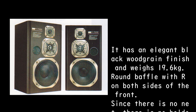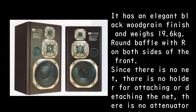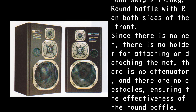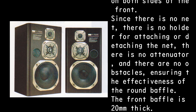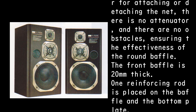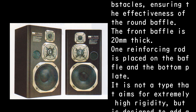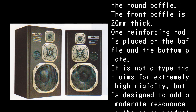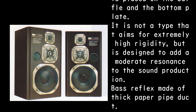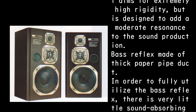It features a round baffle with R on both sides of the front. Since there is no net, there is no holder for attaching or detaching the net, no attenuator, and no obstacles, ensuring the effectiveness of the round baffle. The front baffle is 20 mm thick. One reinforcing rod is placed on the baffle and the bottom plate. It is not a type that aims for extremely high rigidity, but is designed to add a moderate resonance to the sound production.